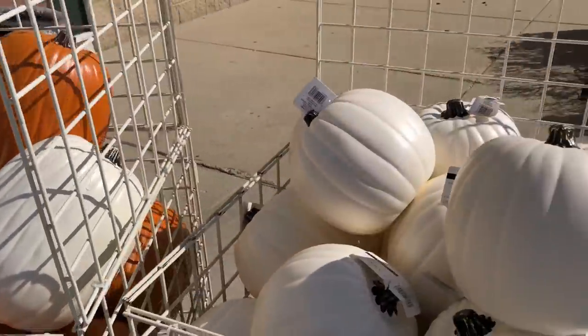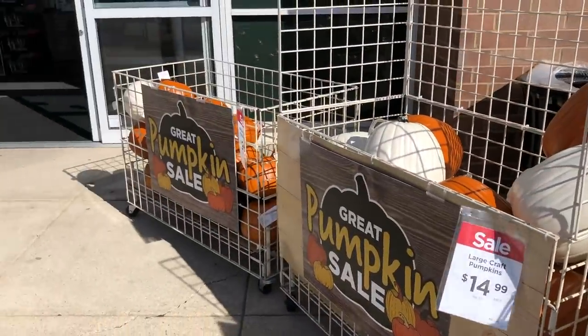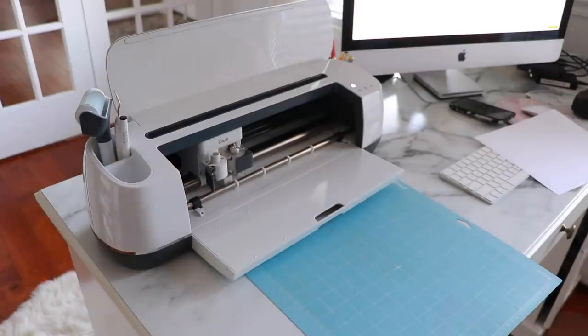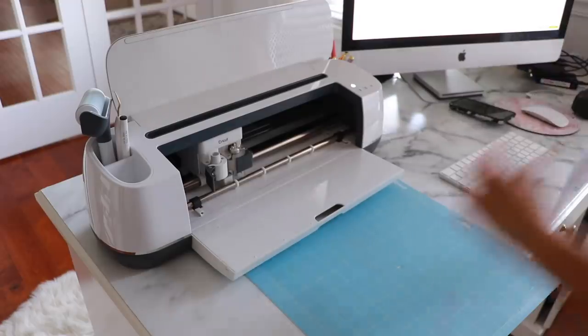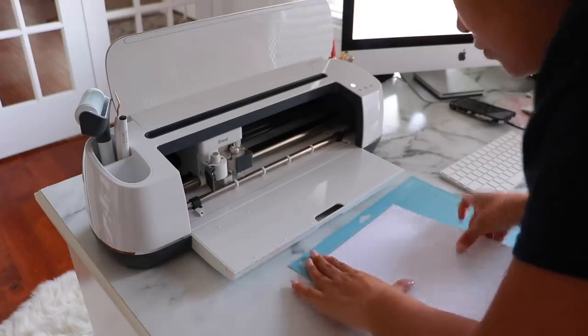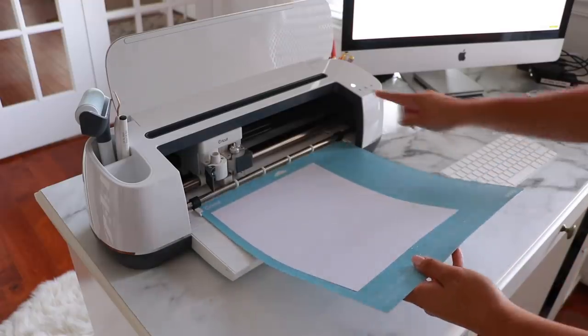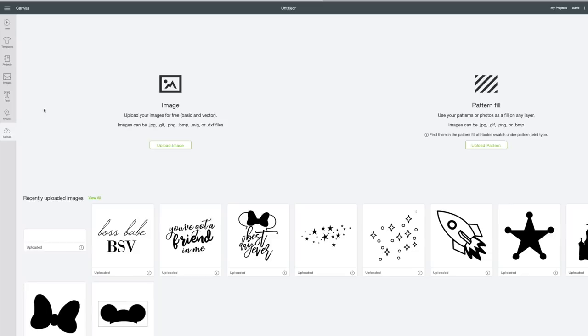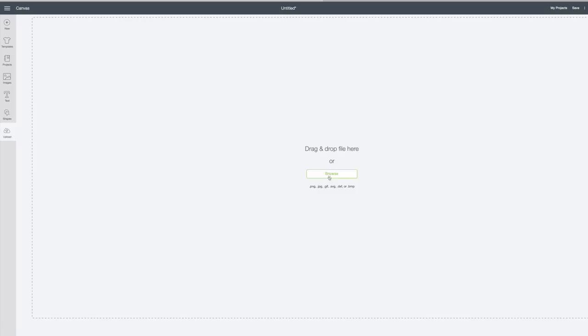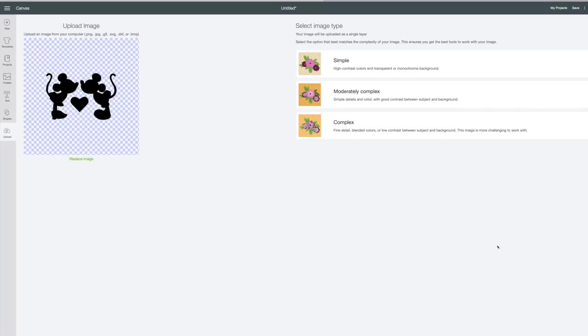I found my pumpkins at Michael's and they were on sale. I'll have links down to similar ones you could also carve for this project, in case you don't have a Michael's or Joann's nearby. To make things easier, I used the Cricut Maker to cut out the silhouette perfectly, but you could also just grab a regular sheet of paper, print it out, and cut it out by hand. I used sticker paper — you can find Avery's shipping labels to use as well. I just inserted it in the maker machine, uploaded the image I wanted. You can find these images online, on Etsy, or on the Cricut Design template where you can purchase them.